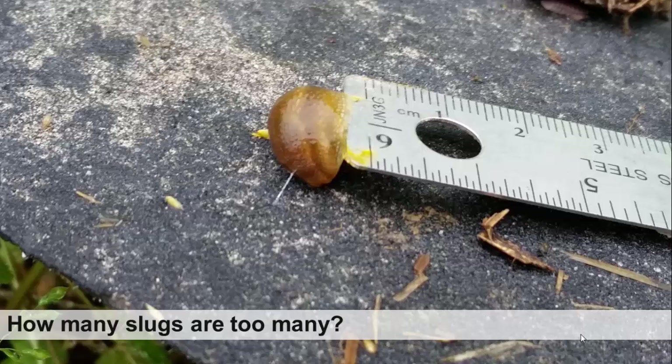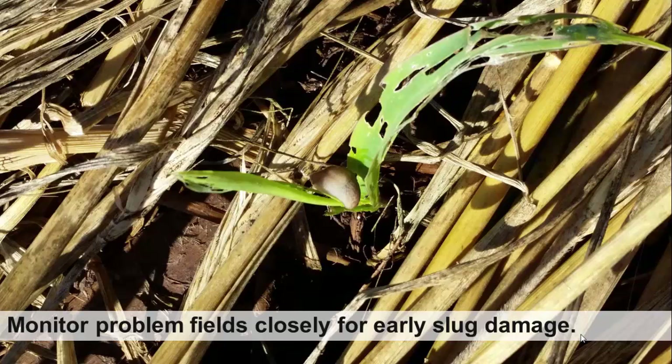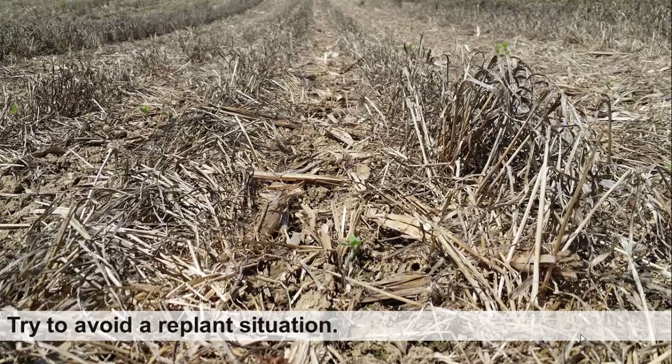So how many slugs are too many? Some people would say any slug, but in fact, for trapping slugs, about an average of five slugs or more per trap is a cause for concern. At that point, you want to closely monitor those problem fields that have an average of five or more slugs per trap for early slug damage and be prepared to implement a management strategy. You want to avoid this situation where crops are emerging and are quickly devoured by high slug populations, and ultimately avoid a replant situation. If you have a high slug population in a field, it's time to consider what rescue strategy you may want to implement.